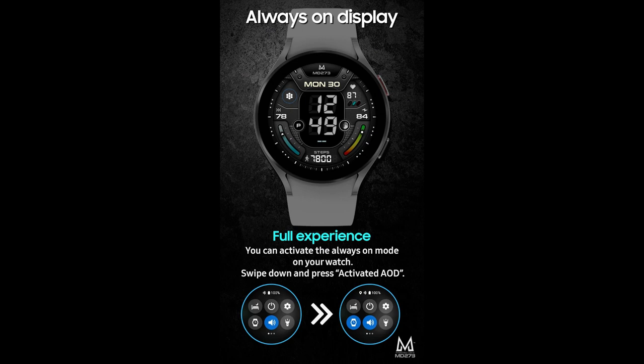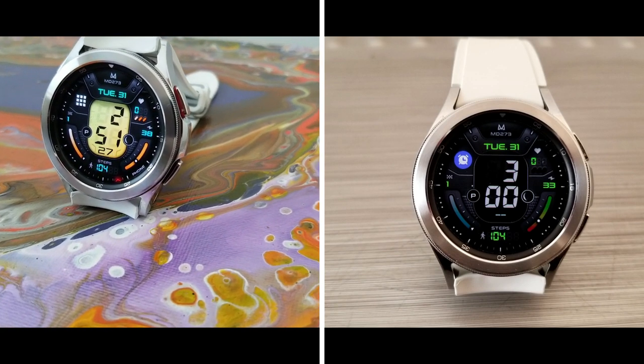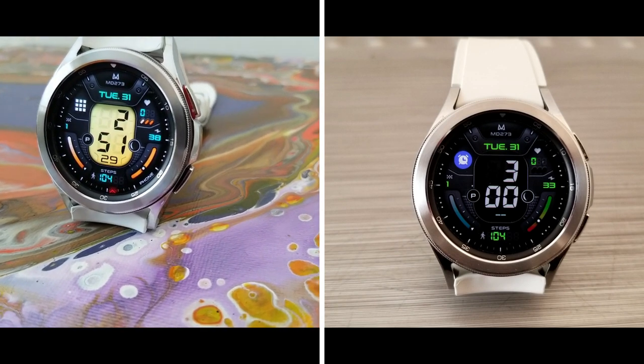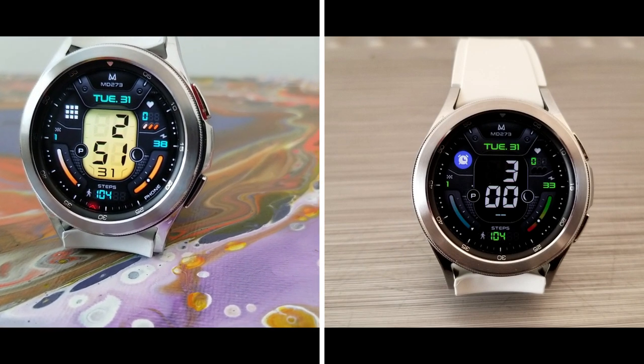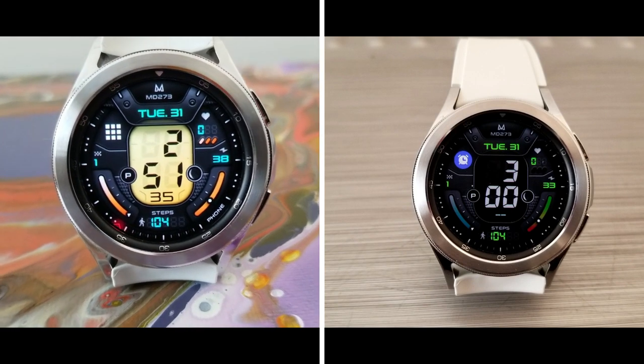That's my review of this Matteo Dini watch face called the MD273, available for Wear OS devices specifically. Don't forget that we are giving away codes for this one, although they will be very limited as there's only 20 to give away, so if you want a chance of winning one of those then make sure you leave a comment down below.